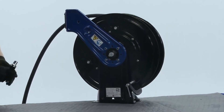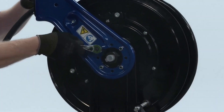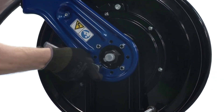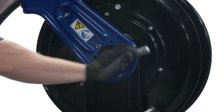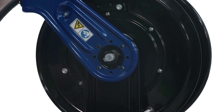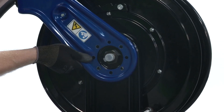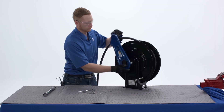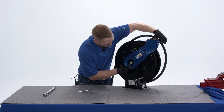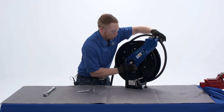Our next step is to loosen the four nuts that hold the arm onto the reel and remove them. Once the nuts are removed, we can remove the arm from the pedestal, and then you can reposition the arm to the desired position for your application.